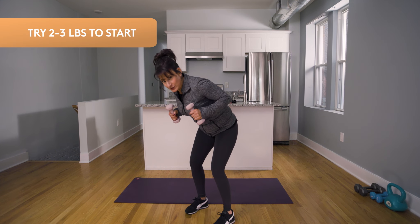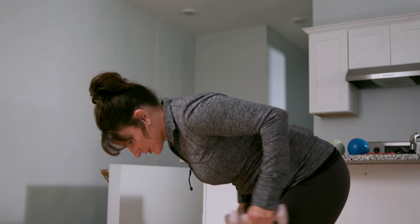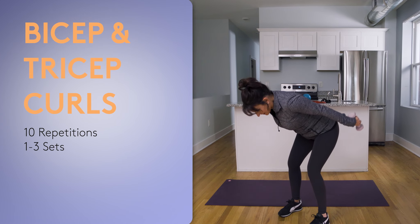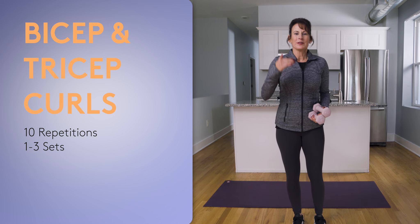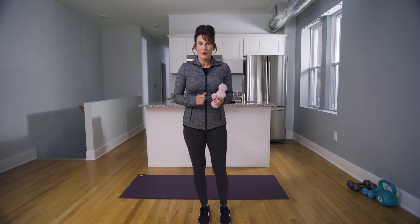Add hand weights once you feel seasoned. You can take it a little lower, add heavier weights, and really get parallel with the floor. We're shooting for 10 reps. Start with one set, and once you feel comfortable, up it to two sets, then three sets, or grab bigger weights.